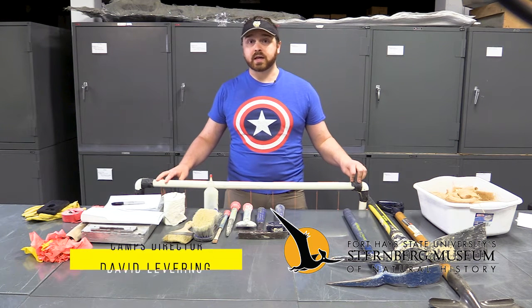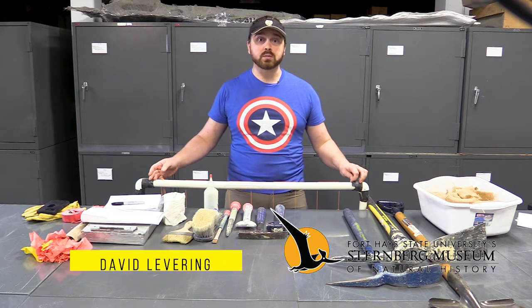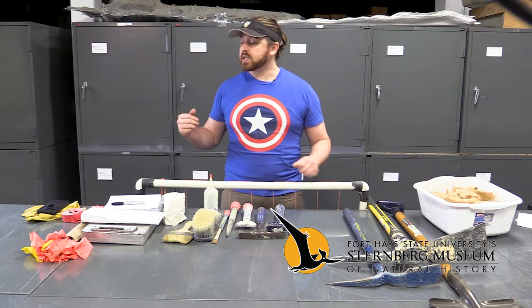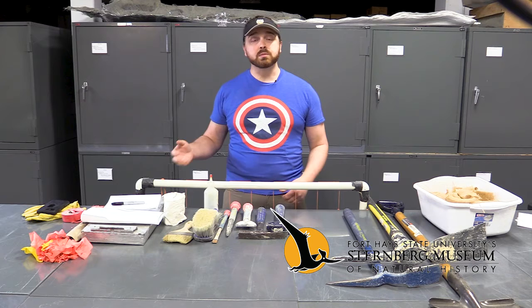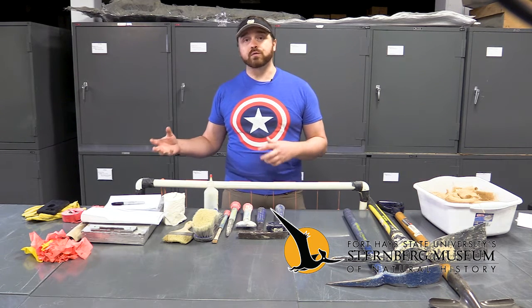Hi there. My name is David. I am the camps director here at the Sternberg Museum of Natural History, and welcome to A New Way to Museum. Today I'm going to be talking with you about some of the tools that we use for digging fossils out of the ground.